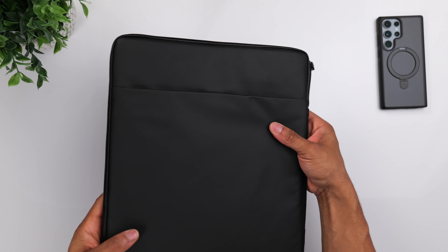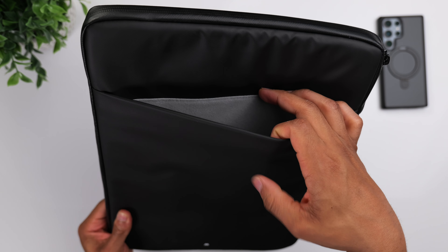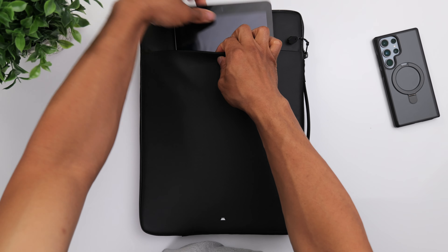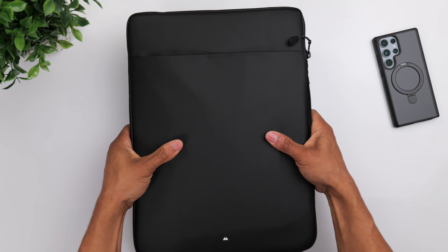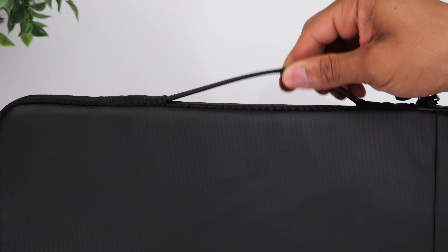On top of that, it'll be very easy to clean if necessary. On the back, you do have a pocket, which you could use to store paperwork or documents. Or if you have something to go along with your MacBook, like maybe an iPad, you could store that in there as well. You also have a nylon handle that kind of extends and retracts as needed.